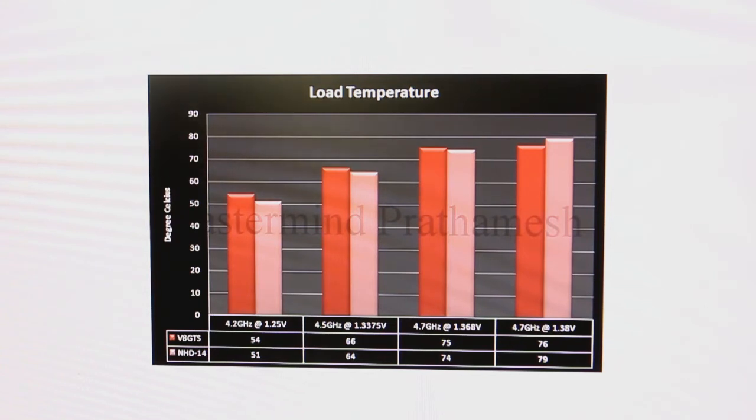This must be basically because the number of heat pipes is more — the NH-D14 has 6 heat pipes and the V8 GTS has 8 heat pipes.